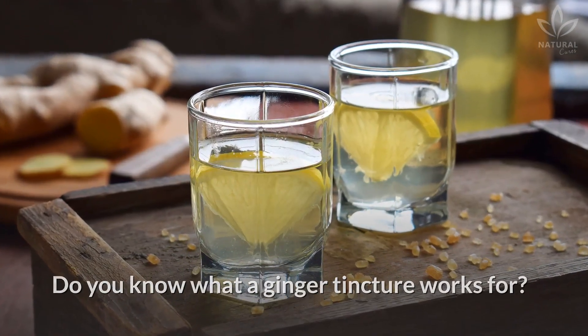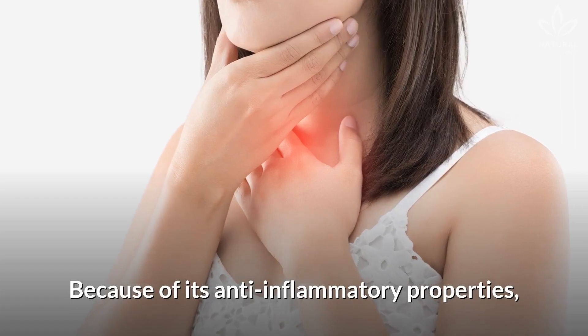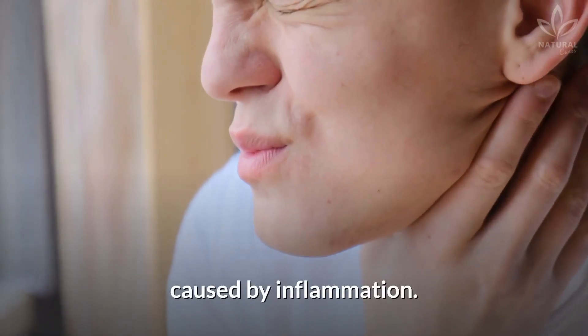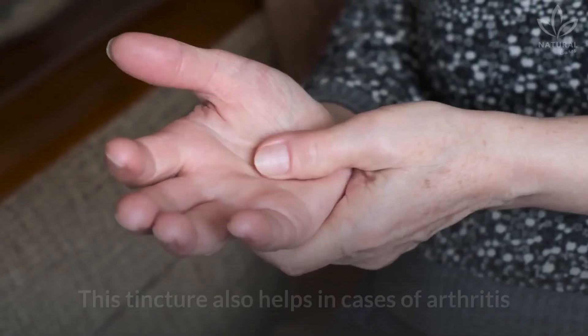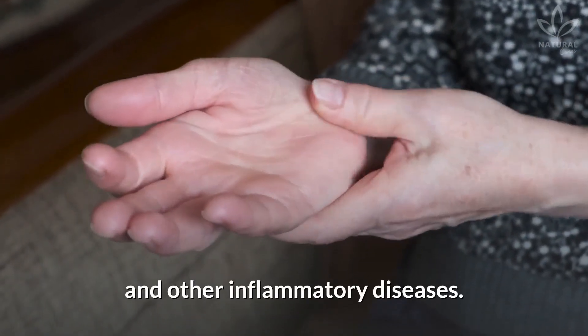Do you know what a ginger tincture works for? It alleviates sore throat — because of its anti-inflammatory properties, this tincture helps alleviate sore throats caused by inflammation. In this case, dilute a little bit of the tincture in warm water and gargle. This tincture also helps in cases of arthritis and other inflammatory diseases.